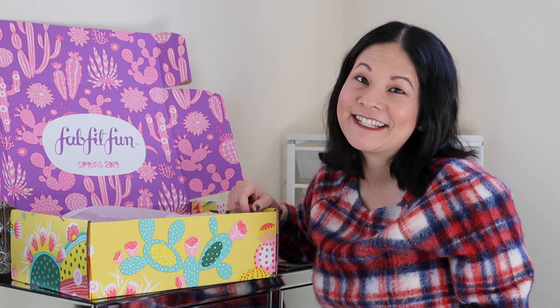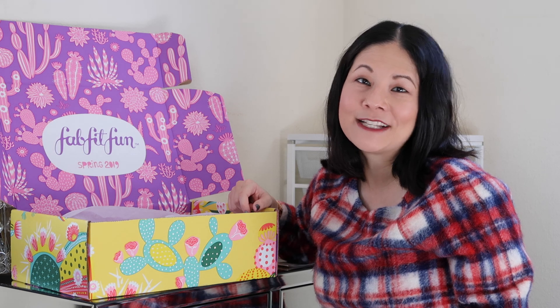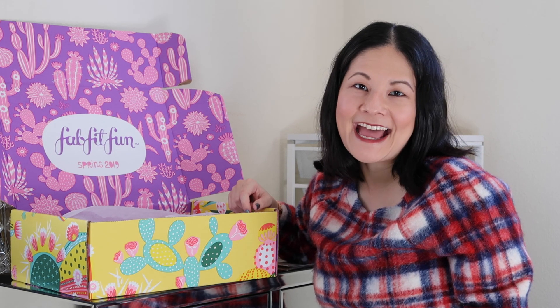If you have any questions or comments about FabFitFun, please leave them below in the comment box. Don't forget to like this video and subscribe to the channel if you haven't done so already — I'd really appreciate it. Have a great day and I will see you again in my next video. Bye!